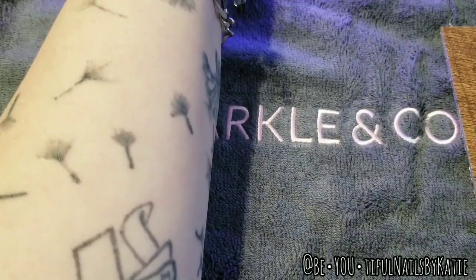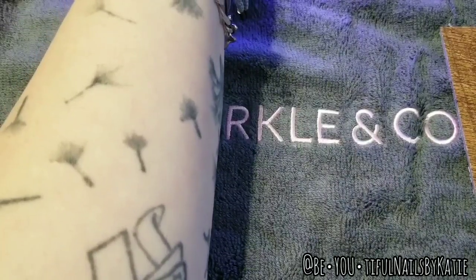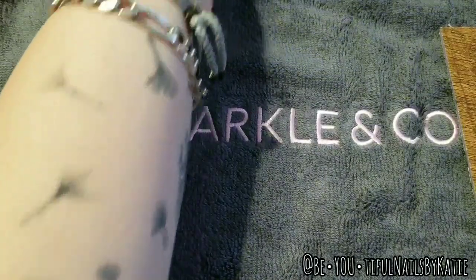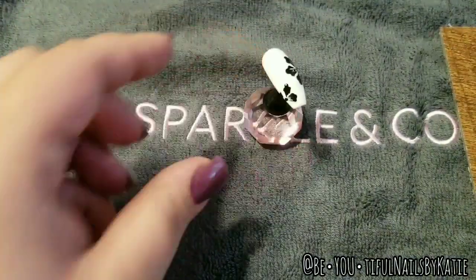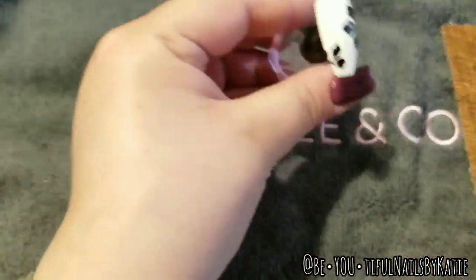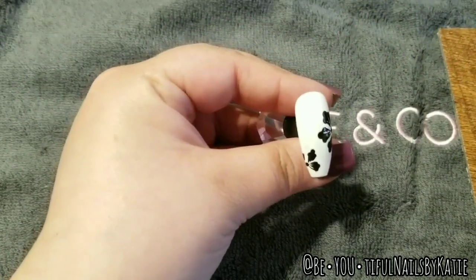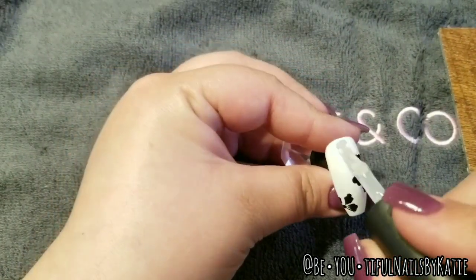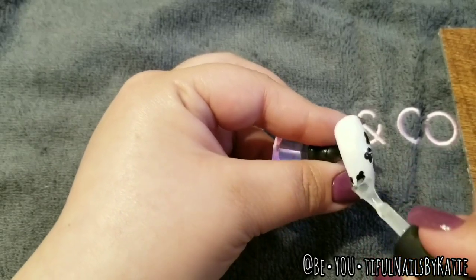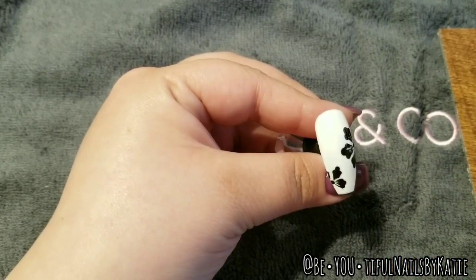If you're interested in any of these products, you can find them in the description — I'll link everything. From sparkleandco.com, if it's your first purchase you can use my name at checkout for a nine dollar credit, and the code 'sparkle10' will give you 10% off your order as well as free shipping over $25. If you subscribe to a subscription bag — signups are open from the 20th through the 5th of every month — if you use my name at checkout you'll get an $18 credit.